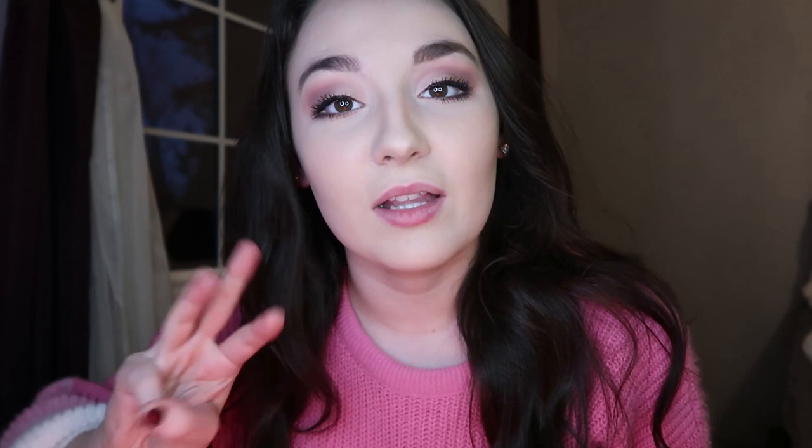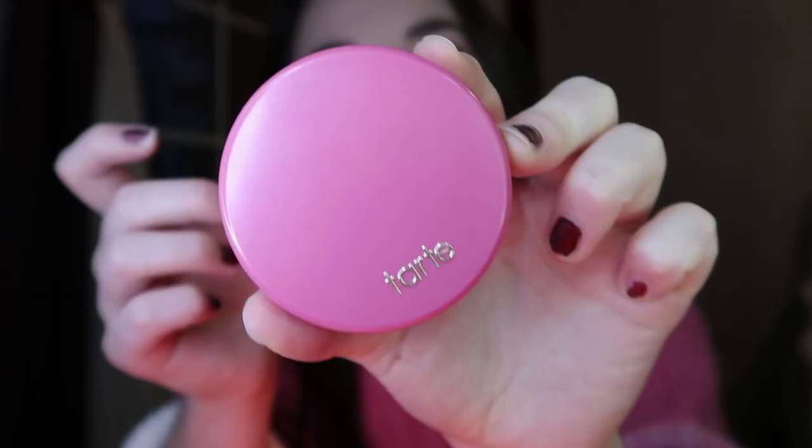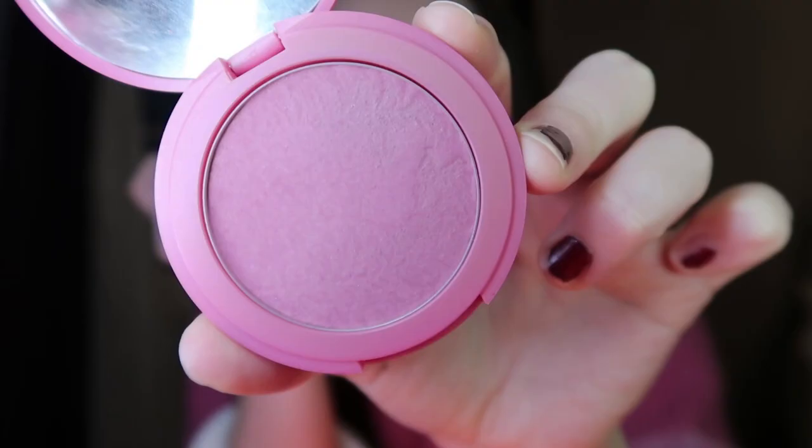For blush I'm going in with my Tarte Amazonian Clay in Blushing Bride. This is a very soft pink — I thought it was pretty fitting, a nice gentle pink. I always have to smile when I put my blush on.